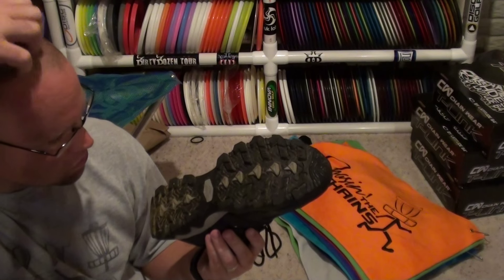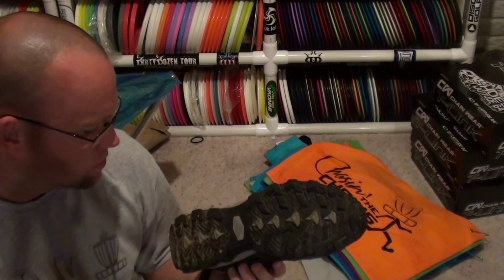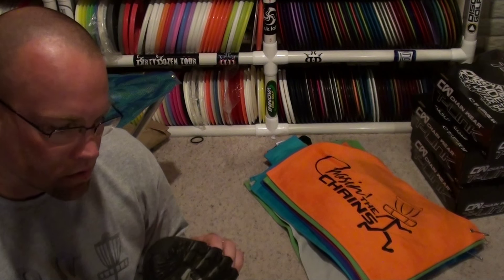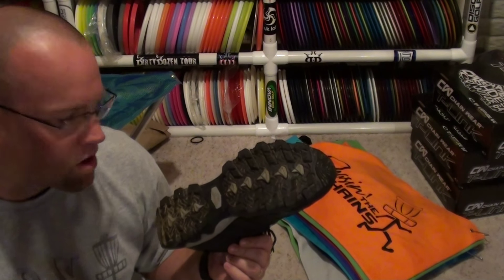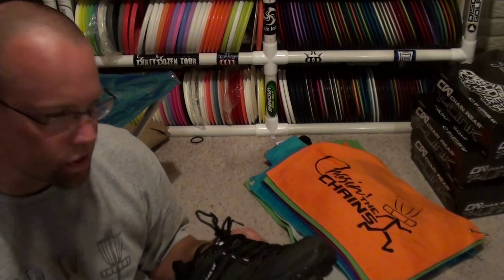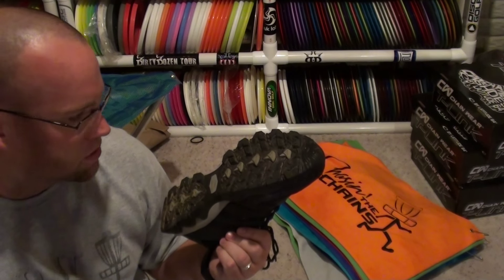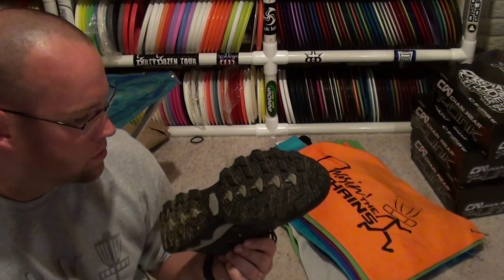I'll just have to keep checking back in over the months and see how long before one of these knobs wears down flat or comes off or whatever. These will be available on Friday at noon Eastern Time. Check them out at KWsDiskGolf.com — I have the page for these up already so you can view my notes on them. They're only $99.99 with free shipping, which is a really good deal as long as these things stand the test of time.